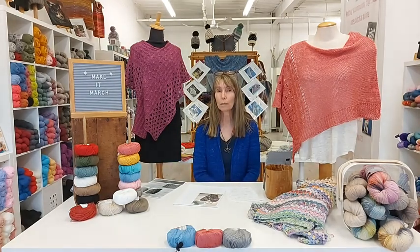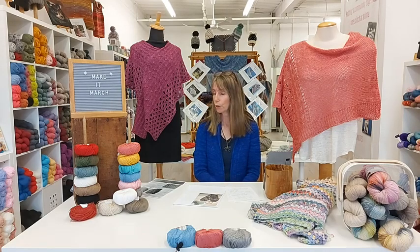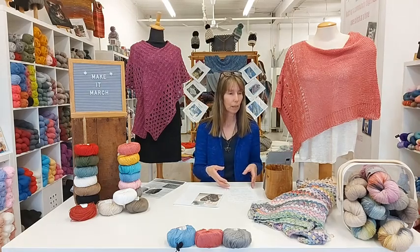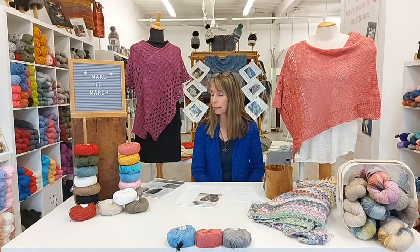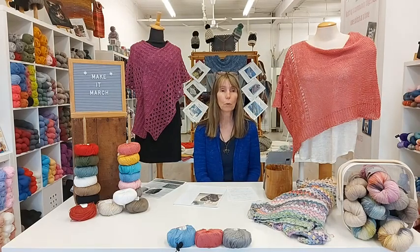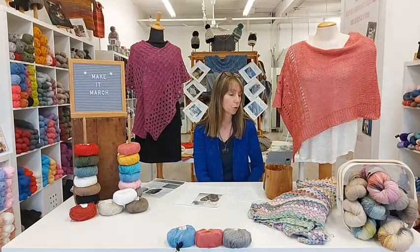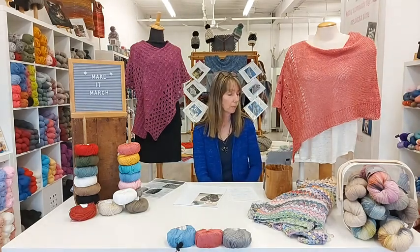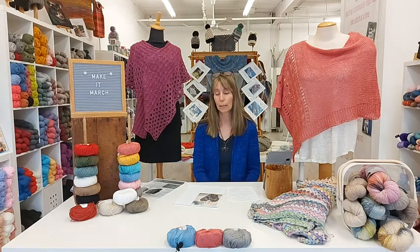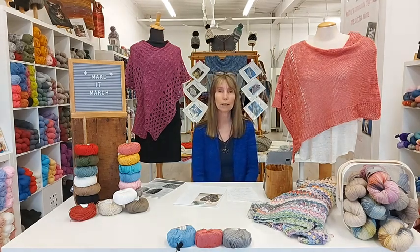I'm already wearing my dragonfly necklace to get ready for the event! I think that's everything I can show you today. It's a really rainy, wet day here in Muskoka and we're in for some freezing rain later. I'm going to be here until about 5pm today, so if you have any questions or order requests, please feel free to call the shop or send me a message on Facebook. I'll go through the comments and answer below the video. Thanks everybody for watching, and I hope to see you next week for the cast on day for our Dancing Dragonfly Knit Along.